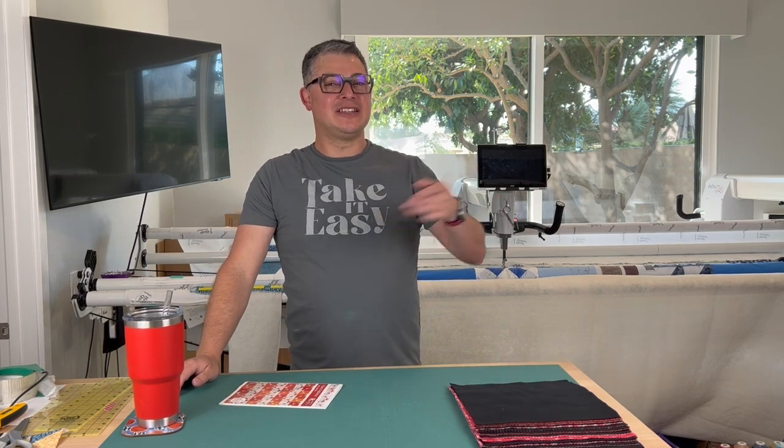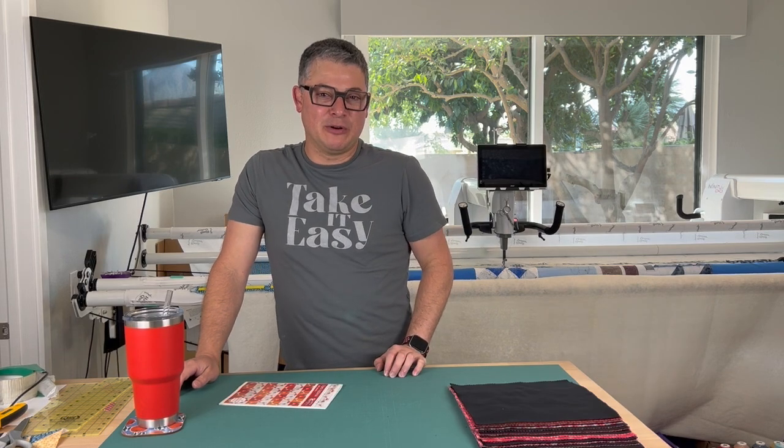Now we can get started. Welcome back to the channel. This is Adam Ratliff with Adam Sew Fun, and you're tuning in to the Adam Sew Fun Summer Quilt Along — hashtag ASF Summer QAL.